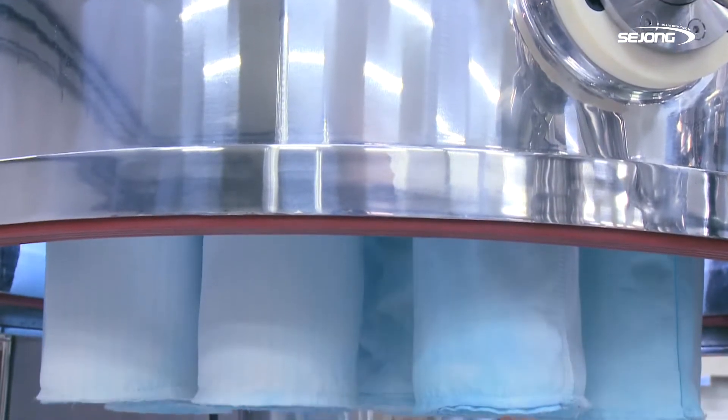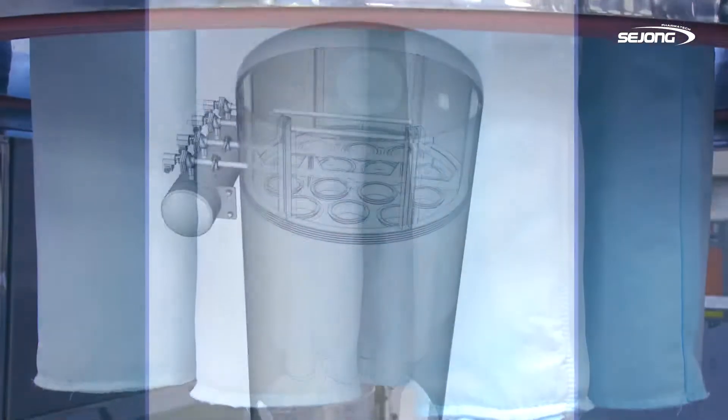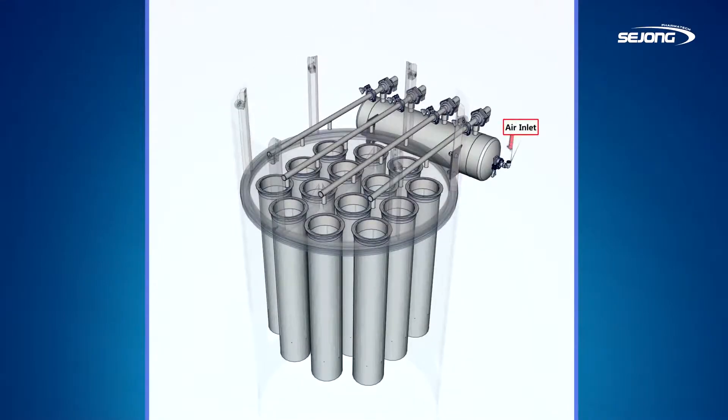The filter system of D-Series adopts a pulse blowback type as the standard. It allows removal of dust on the filter using high-pressure air pulse. This pulse blowback type can make the fluid flow consistently and also helps shorten the production process time of the fluid bed.